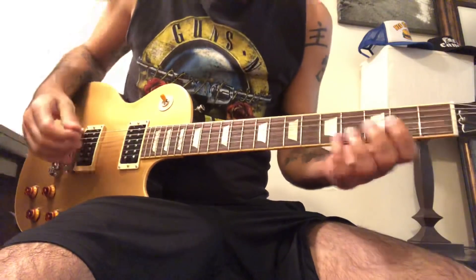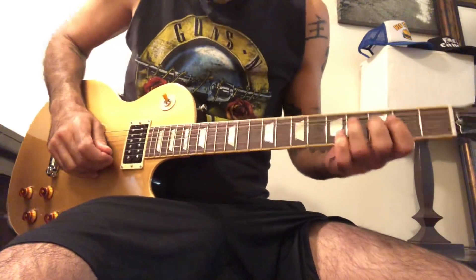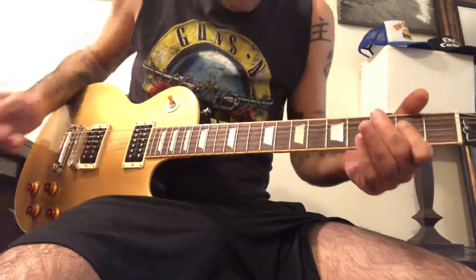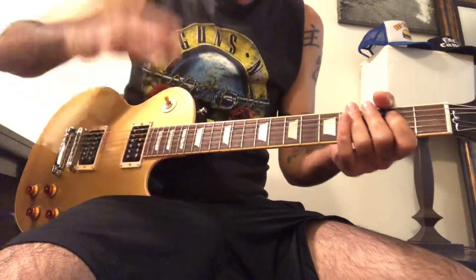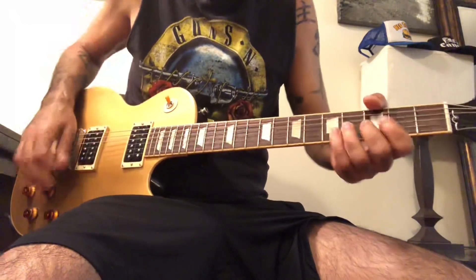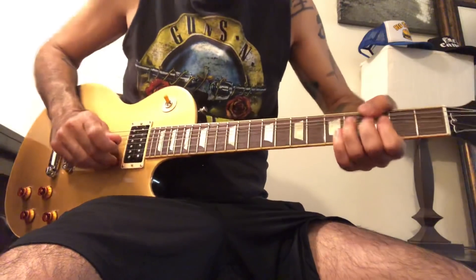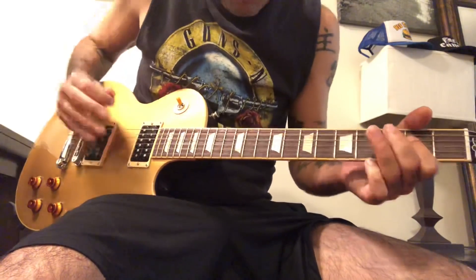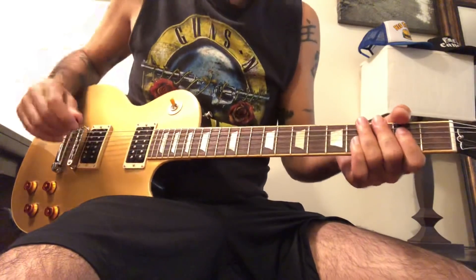So the first part: beginning with the A, resolving with the A, and then what we've got is a little bit of vibrato. First one. Second one.